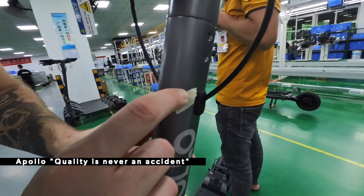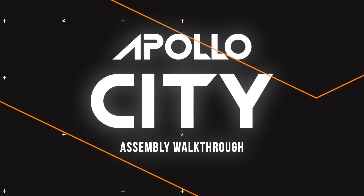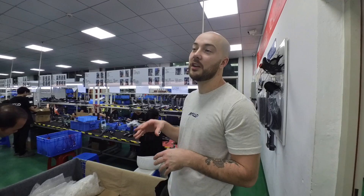You can see there's a little mark here — that's going to be noted and this whole scooter is going to be rejected and reworked. Hello everyone, today we are in China and we thought it would be interesting to show you a sneak peek into the production of the City.